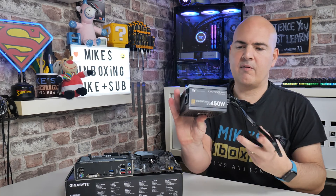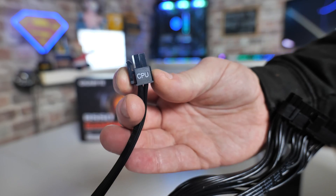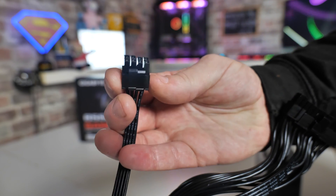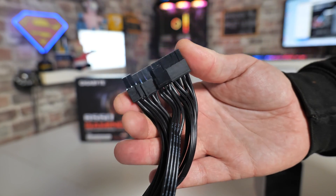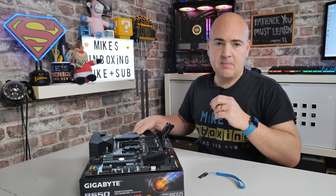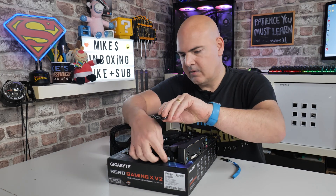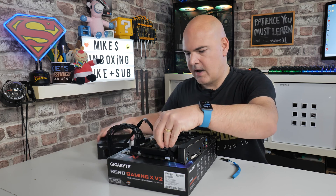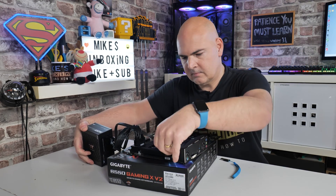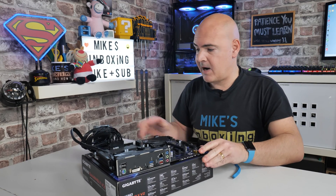I'm going to use a little SFX power supply — this is the Tough Power 450 from Thermaltake; it doesn't need to be any bigger. I've got an 8-pin EPS CPU connector and also the 24-pin. I'll go ahead and do the 24-pin first and plug that in, then at the top the EPS connector. Make sure it clicks into position — that is essentially all we need in terms of power. You will also need an IEC or kettle lead to power your power supply.